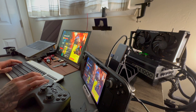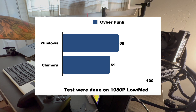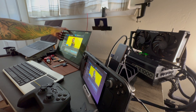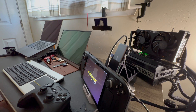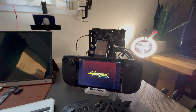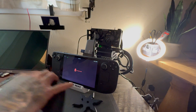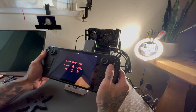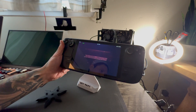I did notice some performance losses between Chimera and Windows — in Cyberpunk it was a loss of about nine frames, which is a big drop. But I will argue that Chimera runs way better than Windows: the operating system is smoother, just a much more user-friendly experience. And unlike Windows, you can play natively on the Steam Deck, so that 800p resolution really looks good on this small screen.